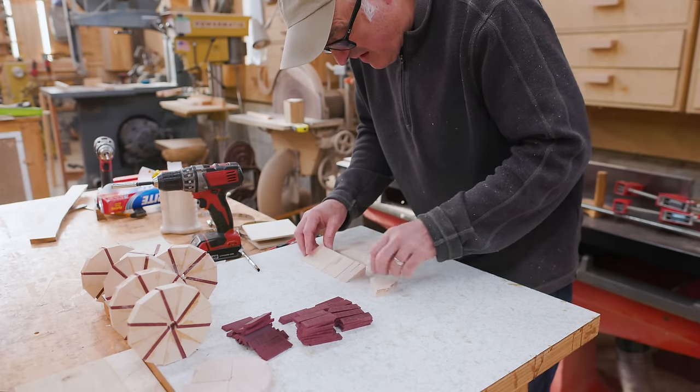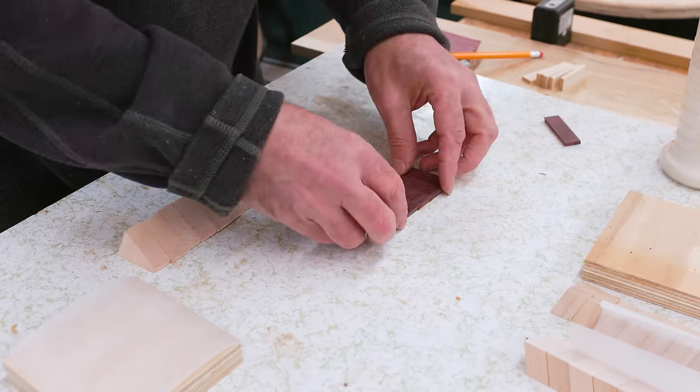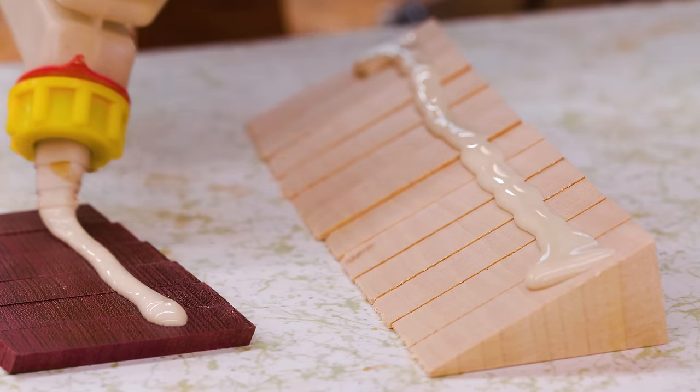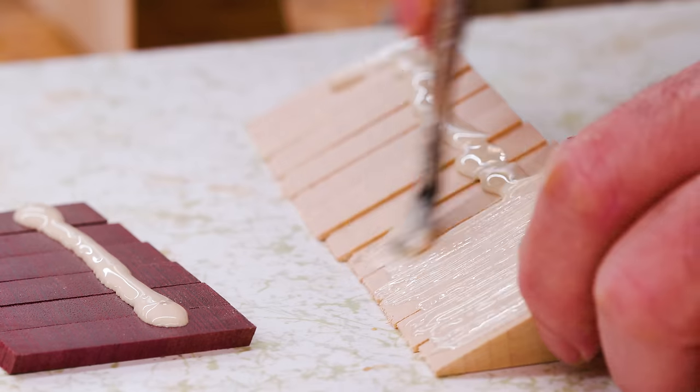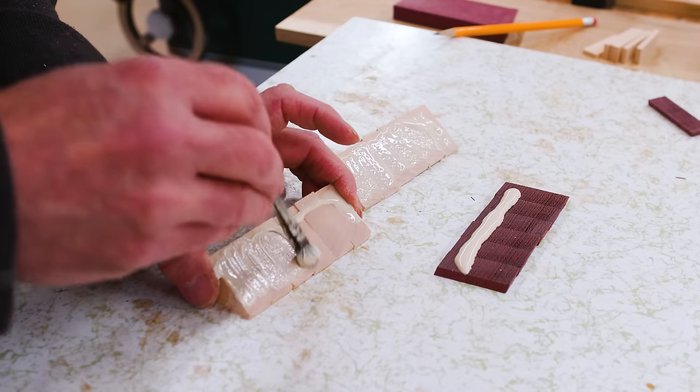Once I did a couple of these, what I figured out is I could lay out all the segments, then put glue on all of them at once in a strip, then paint the glue onto that surface made by all the segments. This was a little more efficient.